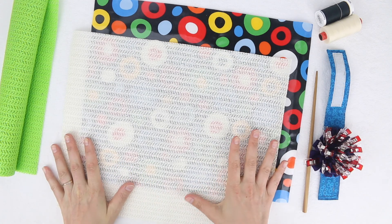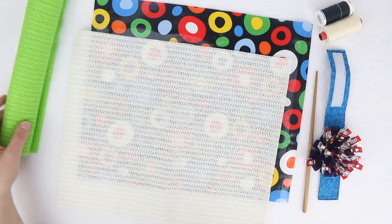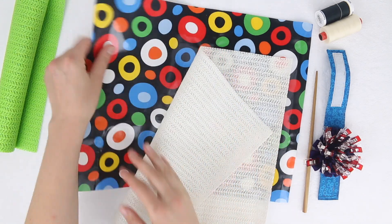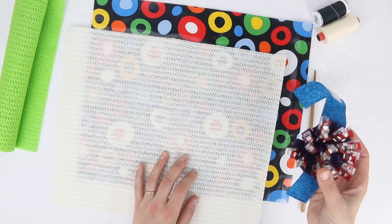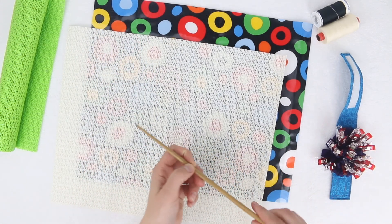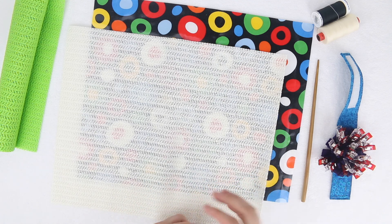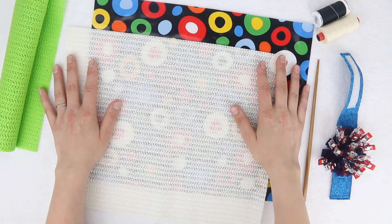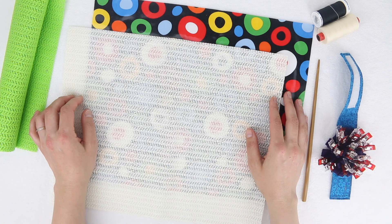To make these grippy laminated cotton placemats, you'll need your grip mat — I've got this grip mat here which I got from a cheapy shop, but you can find it online in places like Amazon. I've got some laminated cotton here and some matching thread along with some wonder clips. I'm going to be using these instead of pins as they don't put holes in the fabric. I also recommend a chopstick for turning the corners out. You also need your basic sewing supplies like your sewing machine and a walking foot if you have one — I highly recommend a walking foot. You'll need some cutting tools; I cut my fabric and grippy mat with my rotary cutter, ruler and cutting mat, but you can easily do it with a ruler, a marker and some scissors as well.